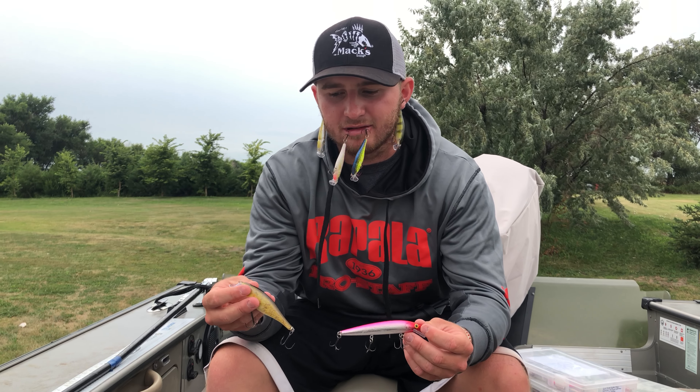Hey guys, so last week we talked about how I like to use the Rapala Shad Wrap and the Rapala Husky Jerk. But how do I know which ones to throw in certain situations?